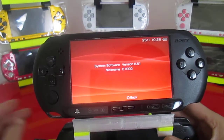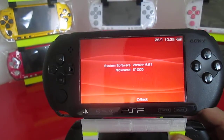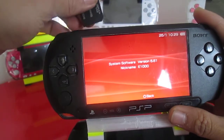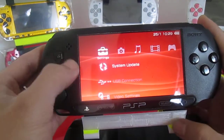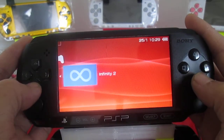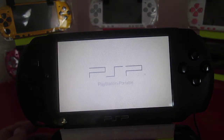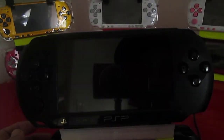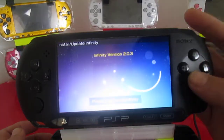Typically you're going to have to have 6.61 or 6.60 and install Infinity 2.0 first. It's a simpler way compared to the old way, which was really delicate — you actually had to build your firmware. This works for any PSP: 1000, 2000, or 3000. On the 3000s you do have to be running 6.60 or 6.61. Just click install on the 2.0 — this is the newest version.